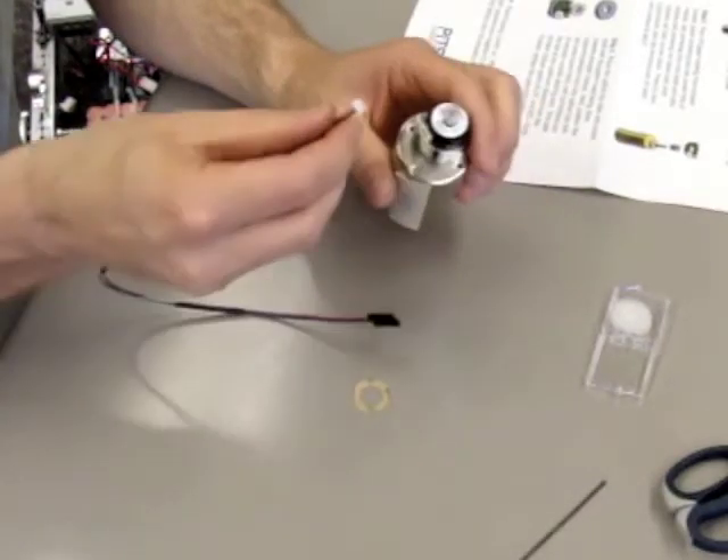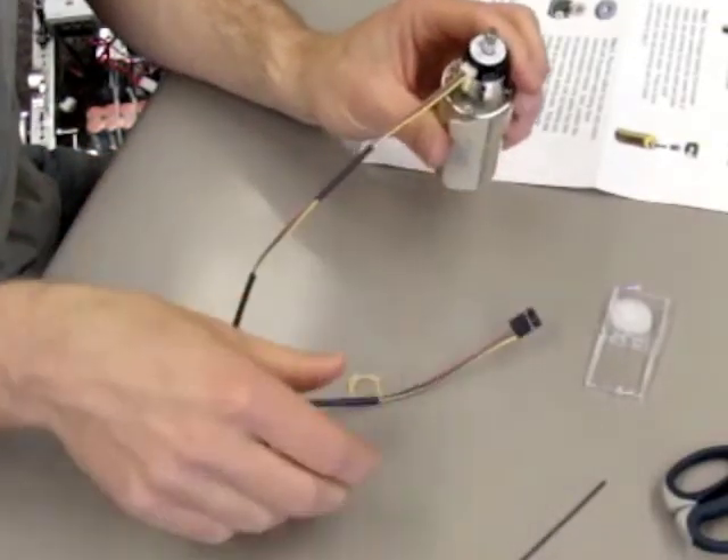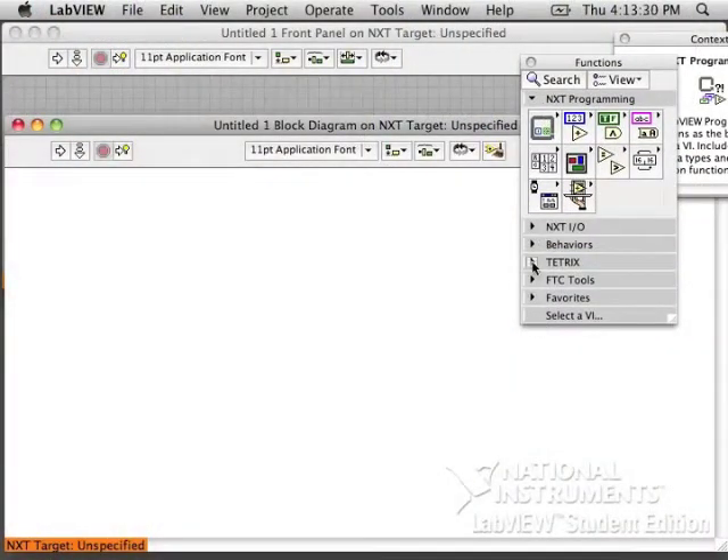Last thing: connect the cable. One end connects to the shaft encoder, the other end connects to the motor controller. Motor one should go with encoder one, and motor two should go with encoder two.